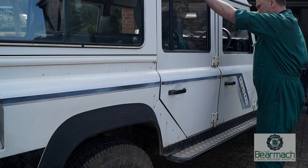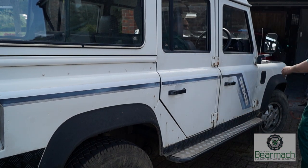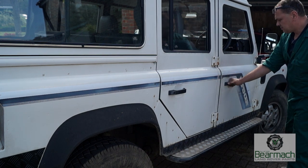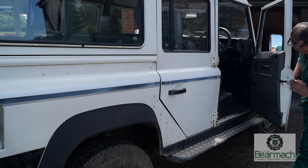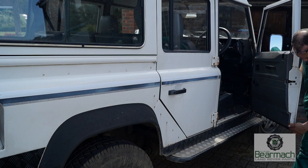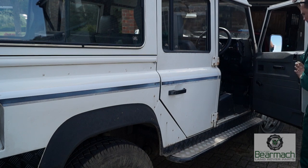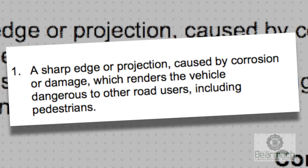Check the rubbers, glass condition, and make sure all the bolts are there. Anything hanging off and loose can be a hazard. Mirrors have to be secure, and the doors should have their hinges present and not be badly worn. The doors on this Defender are not in great condition at the bottom of the frames — Land Rover doors rot very quickly. Sharp edges or projections caused by corrosion damage could render the vehicle dangerous and may be an MOT failure.